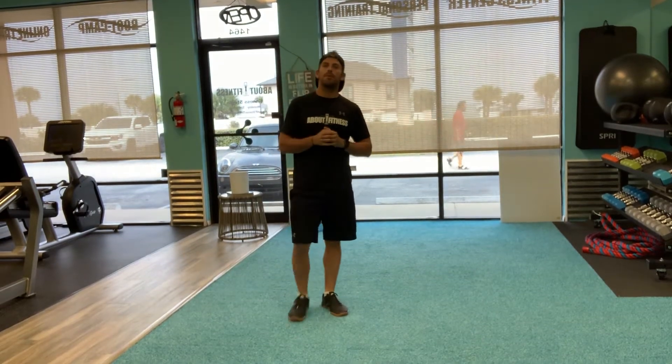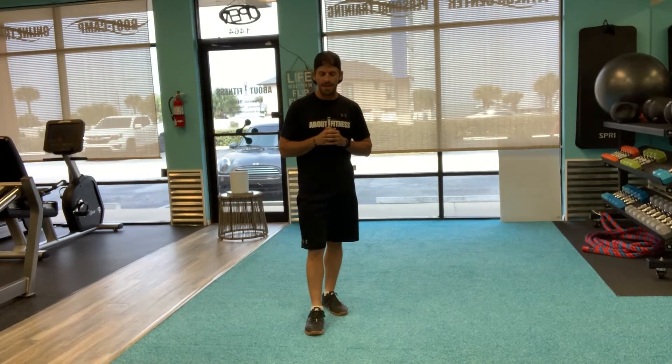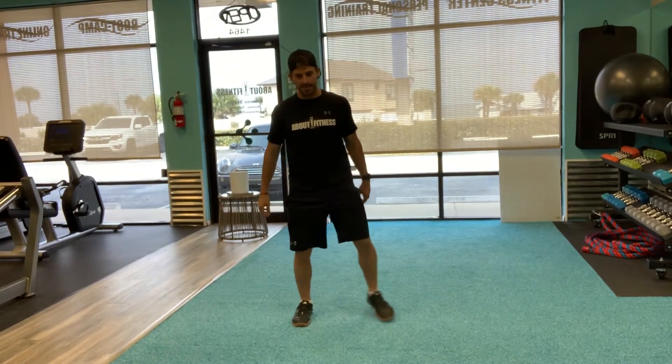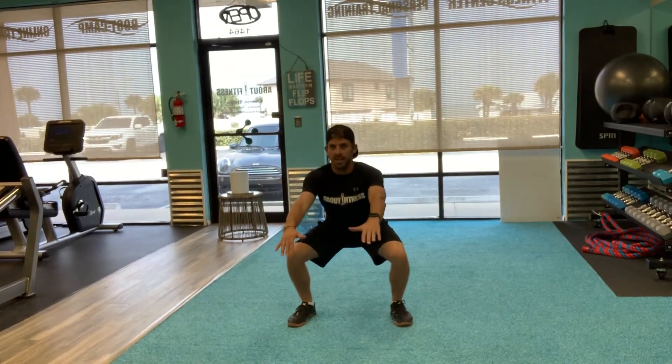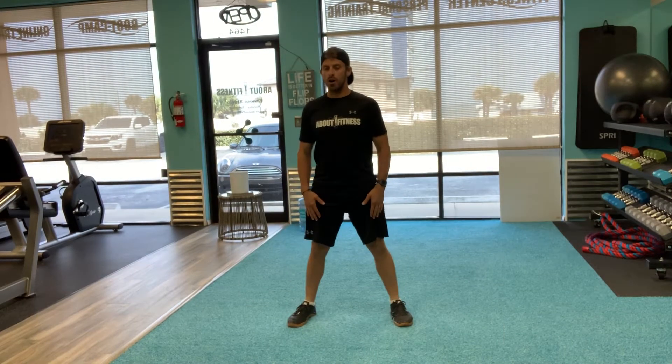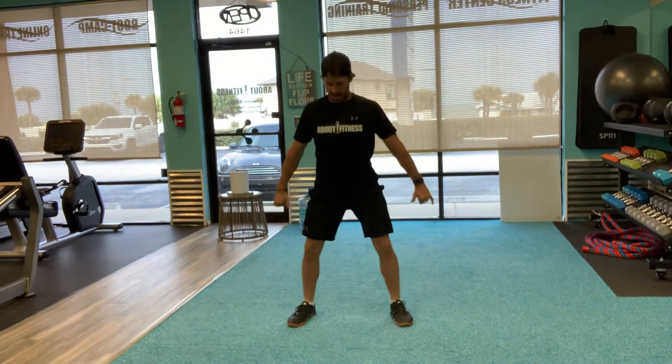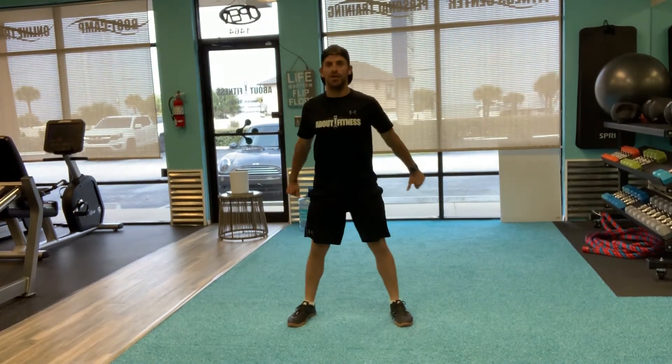Warm-up number two for this week. We're going to start with some body weight squats. Legs are shoulder width apart, hinge at the hips, down nice and slow. Do 10 to 15 of those.